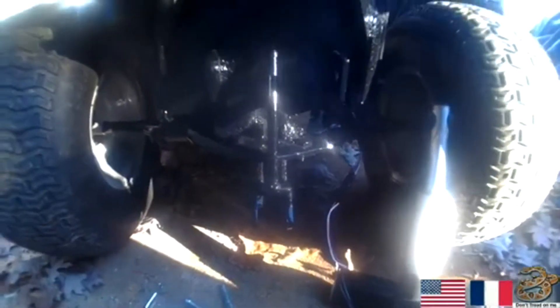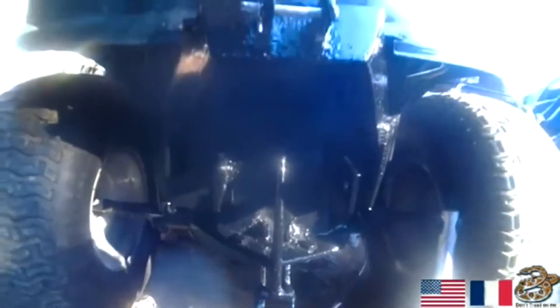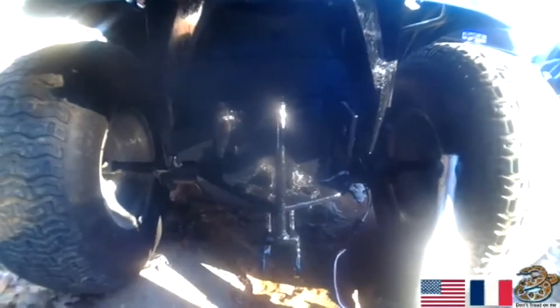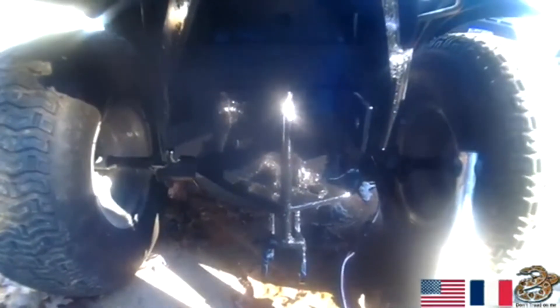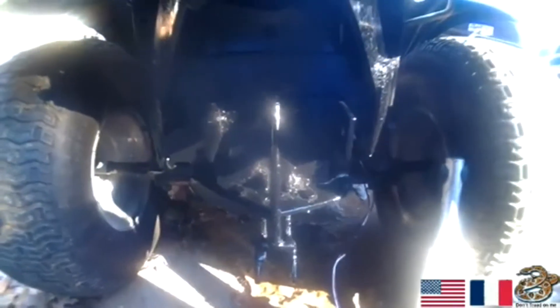Hey everybody, we're back again. We had to make some alterations to this thing. I checked the John Deere out and the back plate on that was about 10 gauge, which is close to eighth inch steel. This is 22 gauge because — John Deere, you pay I don't know, over $3,000 for. I paid $800 for this thing. So I guess you get what you pay for.